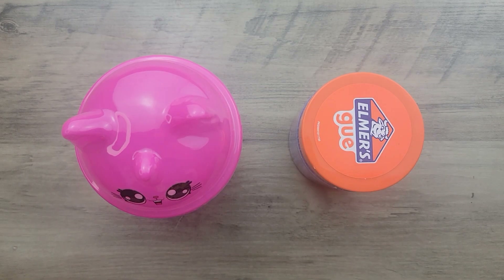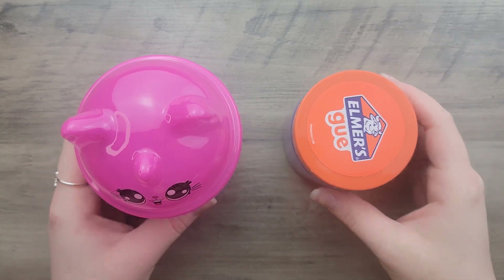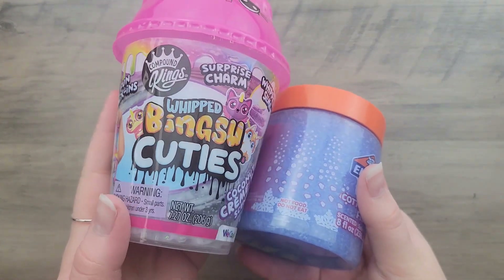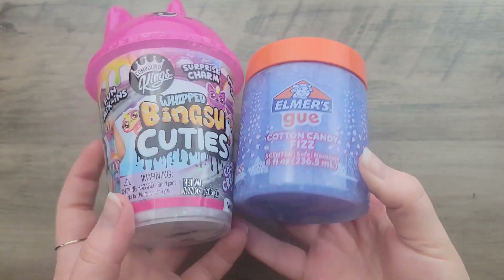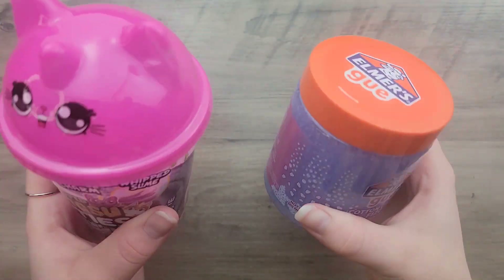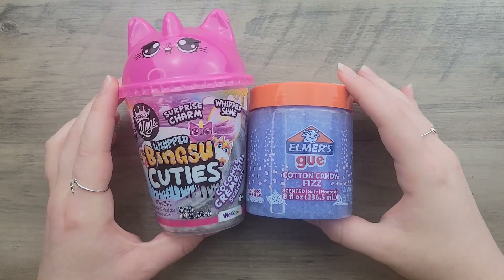Welcome back! Today I'm going to try and fix these store-bought slimes. I've had them for a while — if you watched the original reviews, you know they were pretty terrible. I've been wanting to fix them, but until recently I hadn't had any glycerin to soften them up. Now that I do, I wanted to see if I could fix them because I feel like they have a lot of potential.